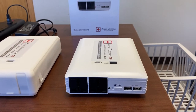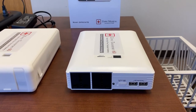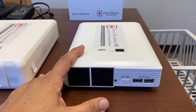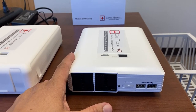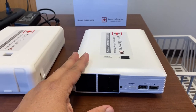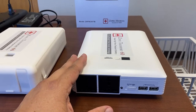It's a transport battery, not a UPS, which means you don't plug it in 24/7 with the nasal high flow machine. You would leave it at a charging station, have it fully charged to 100%, so it's ready for transport, and when you need it you grab it and bring it to the AirVo2 for transport.